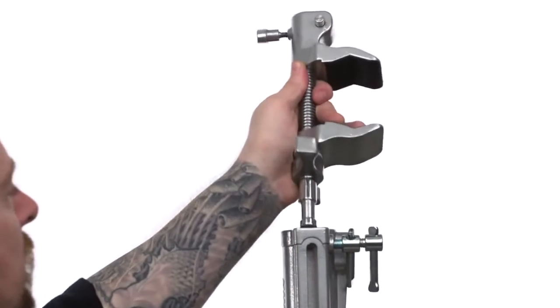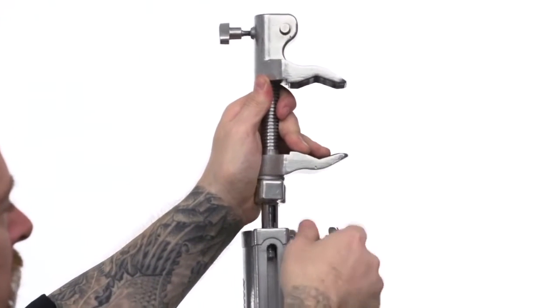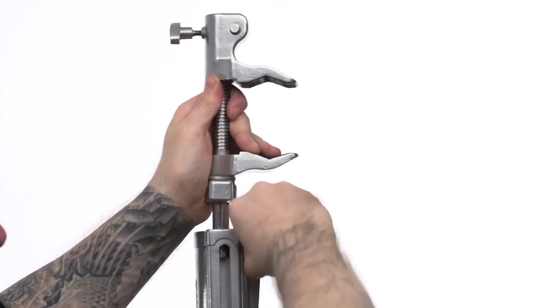Once the baby pin is inserted into the receiver, just tighten the top set screw with the sliding handle until snug.